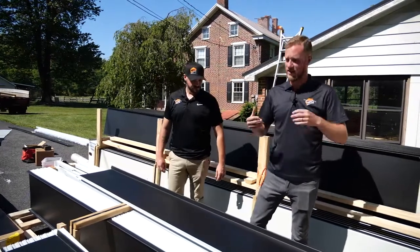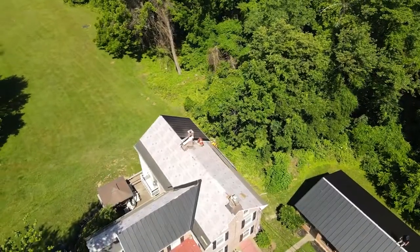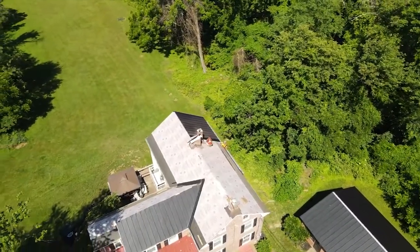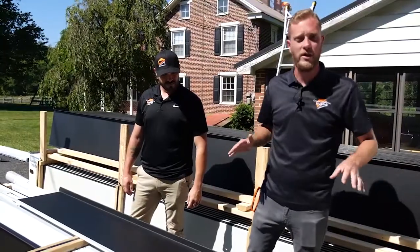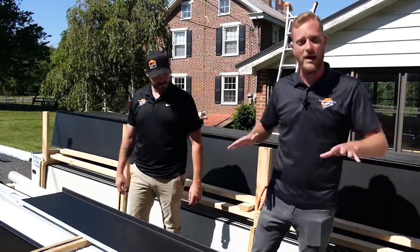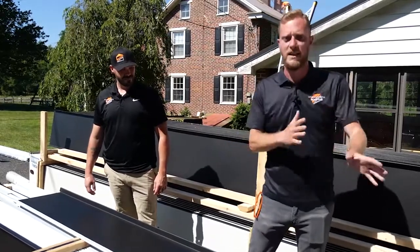You've seen our videos standing in our office talking about the differences between shingle, corrugated metal, and standing seam metal. We wanted to take you out into the field and show you what an actual metal roof install looks like — and not only just a metal roof install, but in my opinion, the best metal roof install that you can possibly get in today's market.